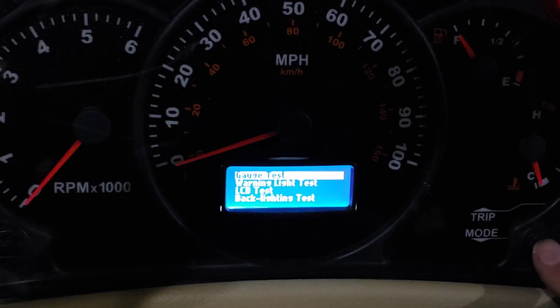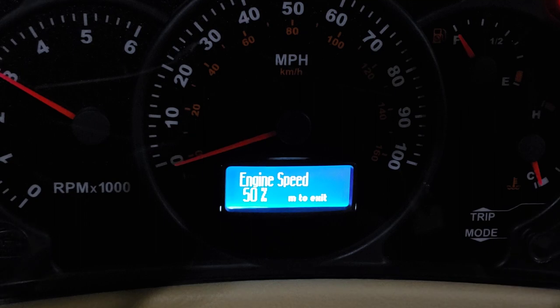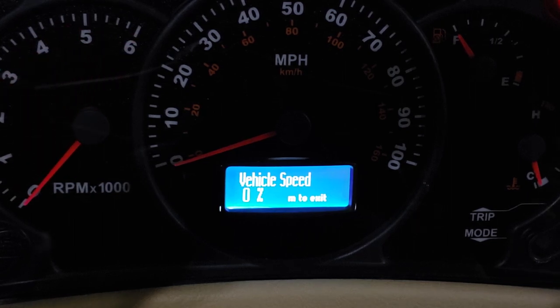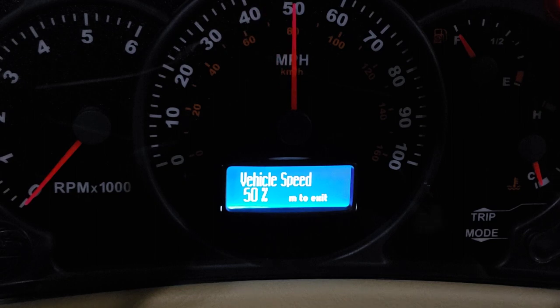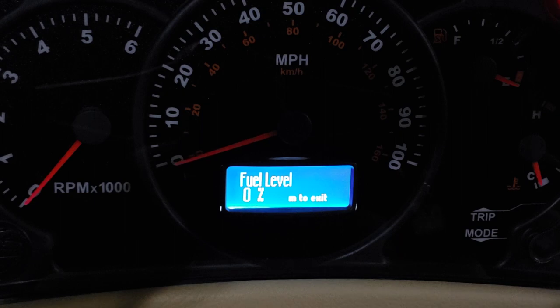Cluster diagnostics — gauge test. That's pretty cool. Just in case you had something not working and you're trying to determine: is it the cluster, or is it an input problem? This will tell you that at least your stepper motors are working fine in the cluster. But if you're not getting any RPMs or speed or anything, that's got to be a sensor somewhere else, not actually in the cluster.